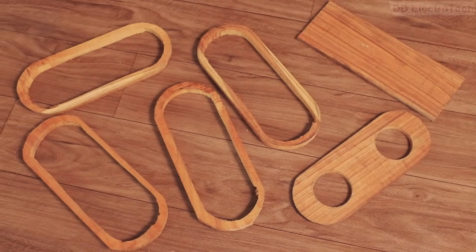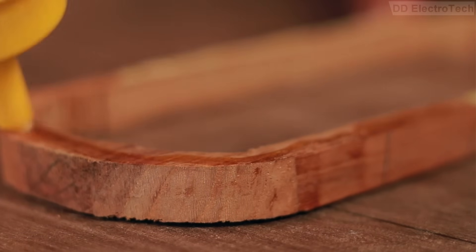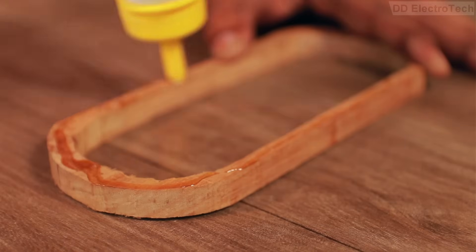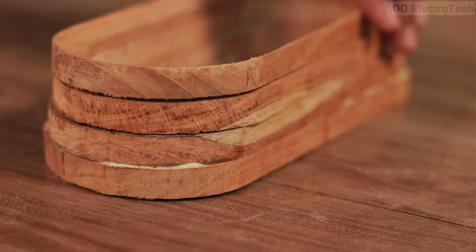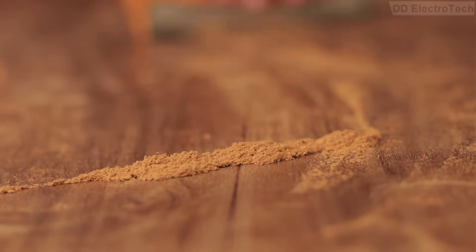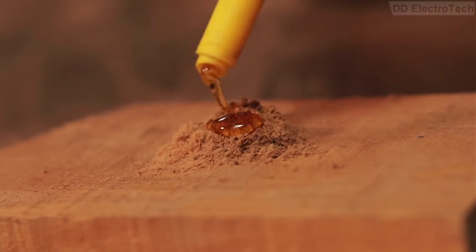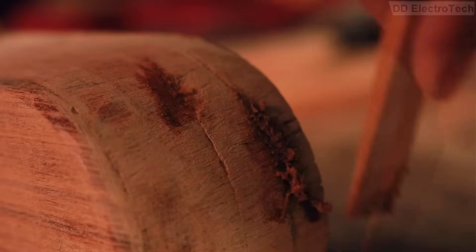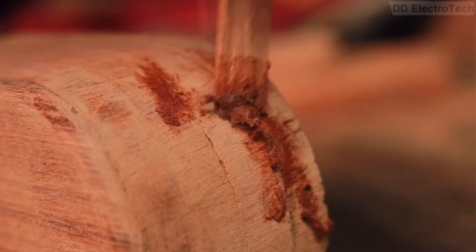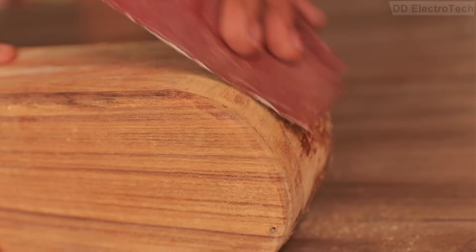Cutting is finished. I joined the pieces using wood glue. After a while I gathered some wood dust, mixed it with some glue, and filled the gaps. The next day I sanded the excess area and made it smooth.